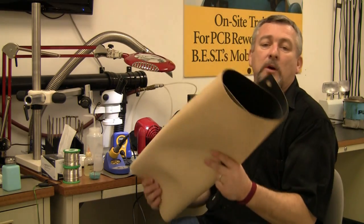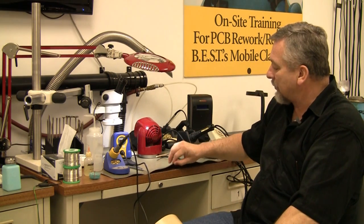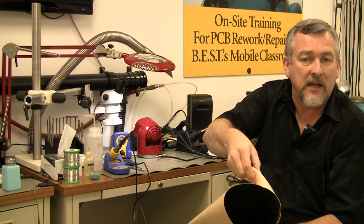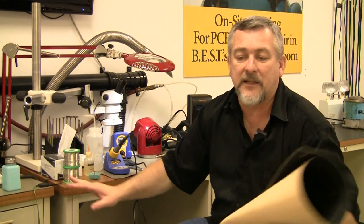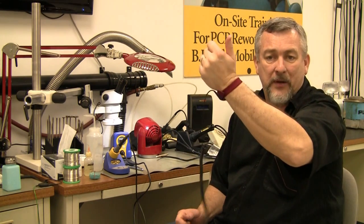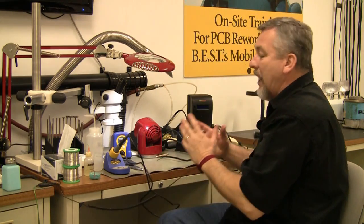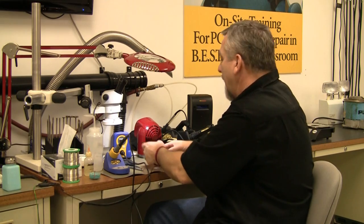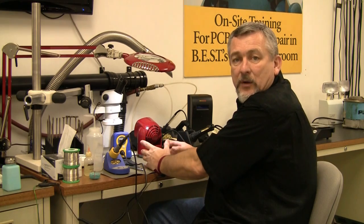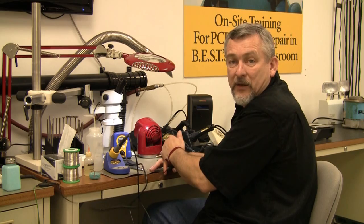To do my work, first I use a mat. You can see one on my tabletop right here. It has a mesh material in it, a little clamp, and it snaps in like this one. Then I have a wrist strap, and all I do is plug it in. Now I have become ESD safe and I can do work on my boards all day long.